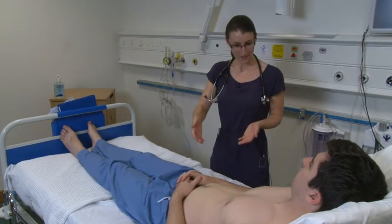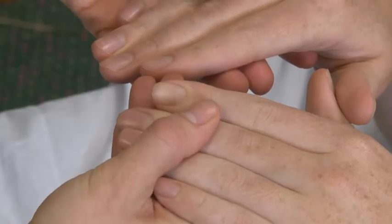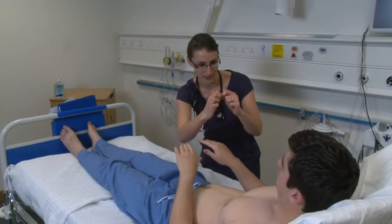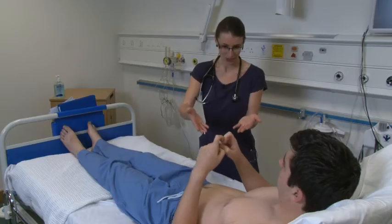Right, Tim, if I could start by having a look at your hands. Could you just put two fingernails together for me like that please? And if you could just turn your palms over.